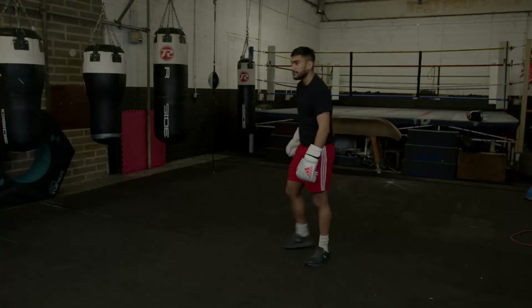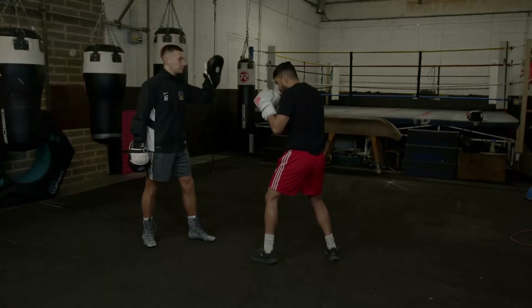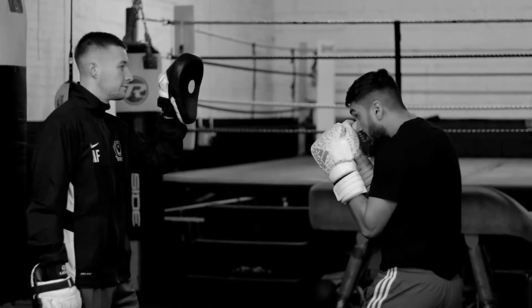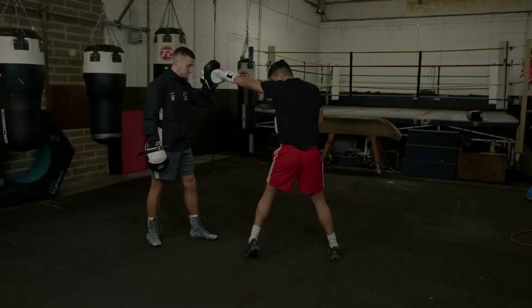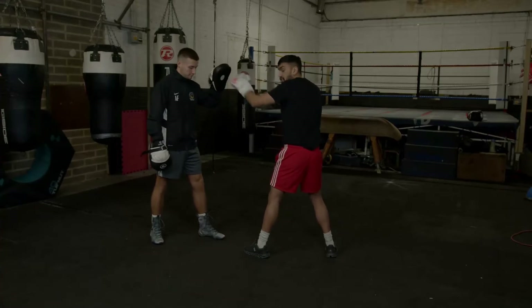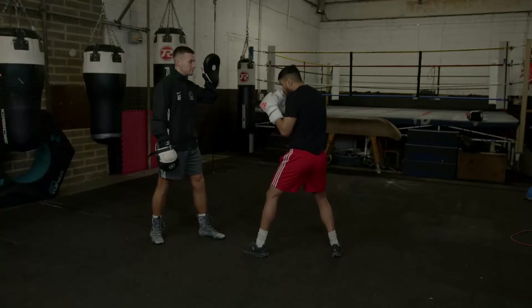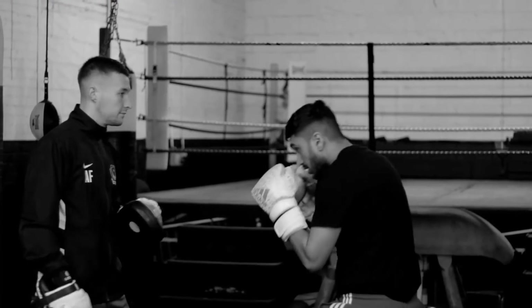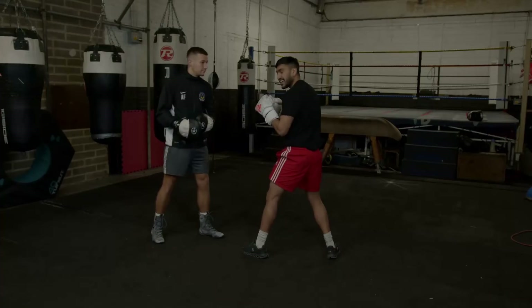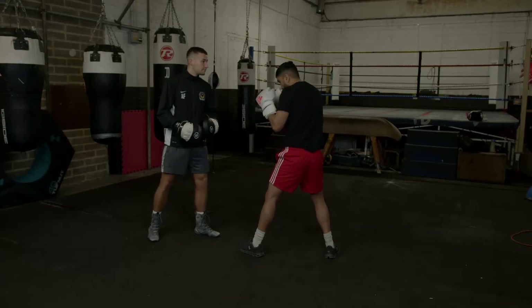So let me bring in Ash just to show how it looks on the pads. I'm in my orthodox stance, arms are tucked in, and I'm fully extending in there. If I don't twist the hip, it's just an arm shot. So we want to make sure we get full rotation in that, so we get maximum power — one more time.